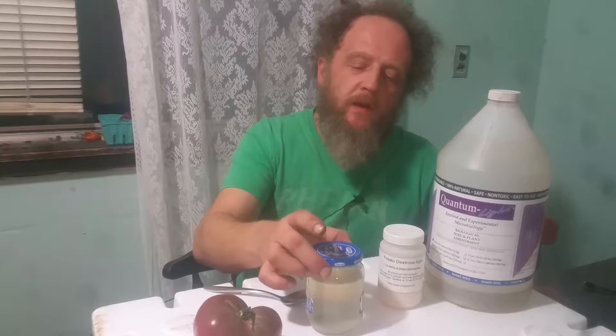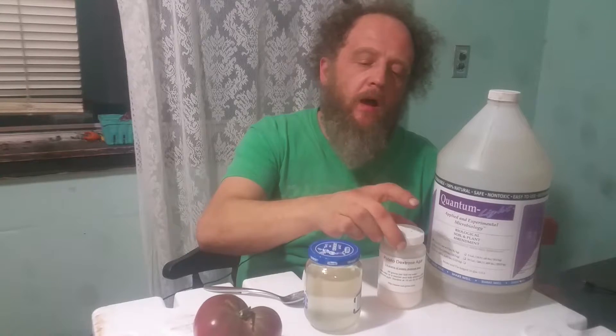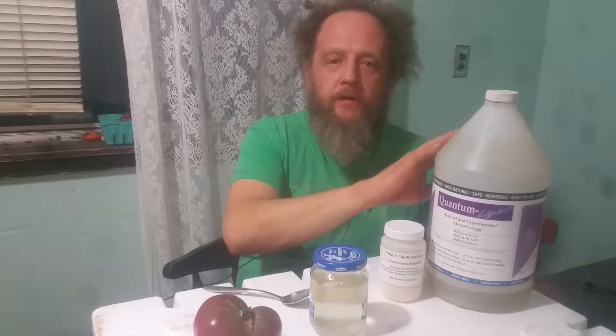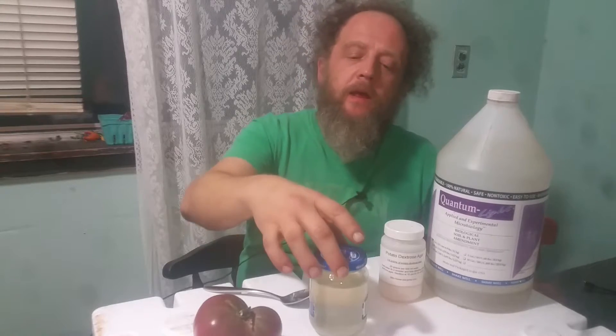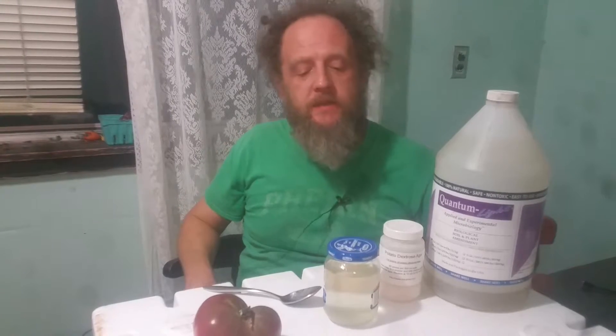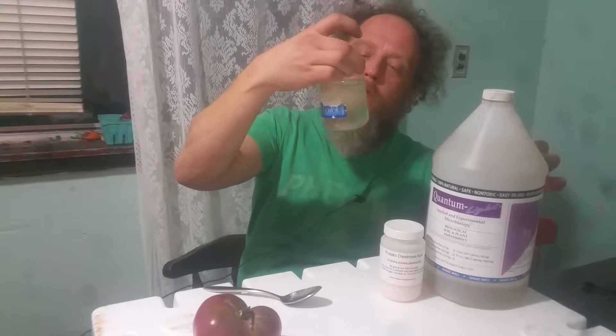We've got this jar that had water in it. What I did is I put about a half a teaspoon of this potato dextrose agar in it. Even though you're supposed to cook it and do other stuff with it, I decided I'm just going to put it in there and mix it in, and I put a tablespoon of the Quantum Light non-sulfur purple bacteria in there. Then I closed up the jar as tight as I can, and I'm going to put this jar under a 24-hour very bright light and see if the purple bacteria will multiply and turn this water a purplish color.